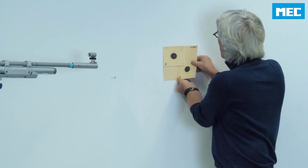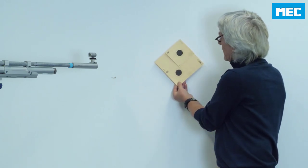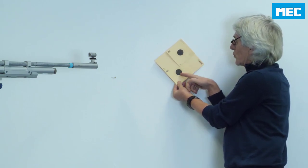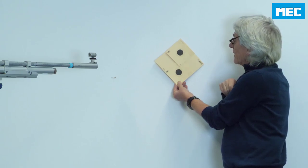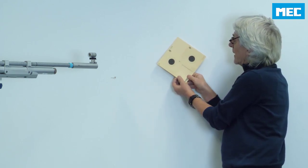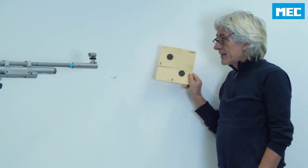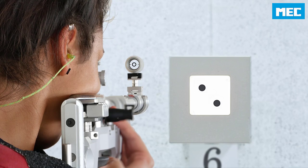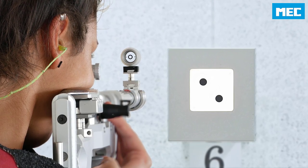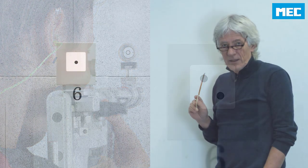You can start with an exercise like this: one shot high, one shot low. After twenty shots in this mode, you can go left and right, and at the end you can do it diagonally both ways. An easy exercise — we have done it many times with our courses here at MEC. But this teaches you really clearly to find the best way to move the point zero and to make constant changes.